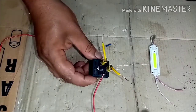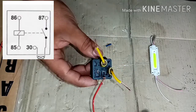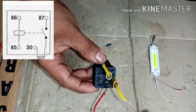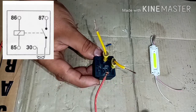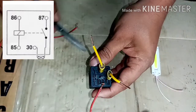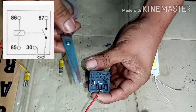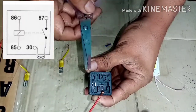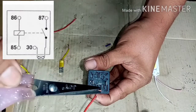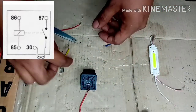So sa ating relay, meron tayo nakikita na 85, 86, saka 30. Yun yung mga pin nya. So ito 85, 86, 30, saka 87. So 5 pin ang relay na ito.